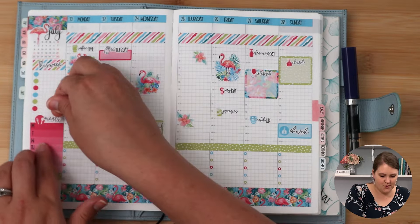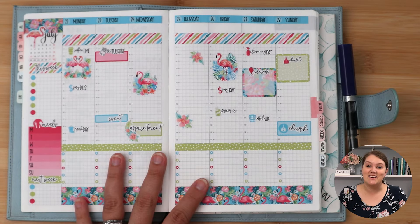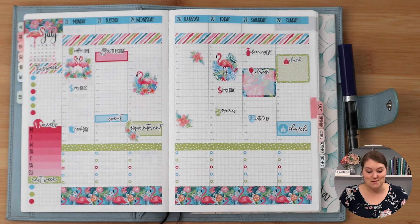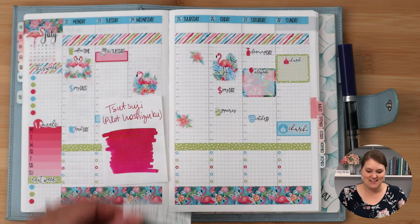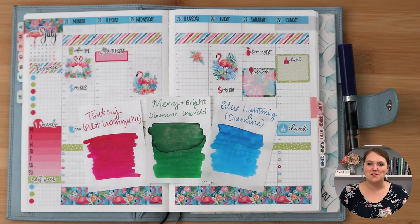I still need meals for my little tracker. I know things will come up as the week goes on, but for now that's all I have to share. Again, please let me know which fountain pen ink you'd like to see me use with this spread down in the comments — you can just say pink, green, or blue. As always, thank you so much for watching. Until next time!